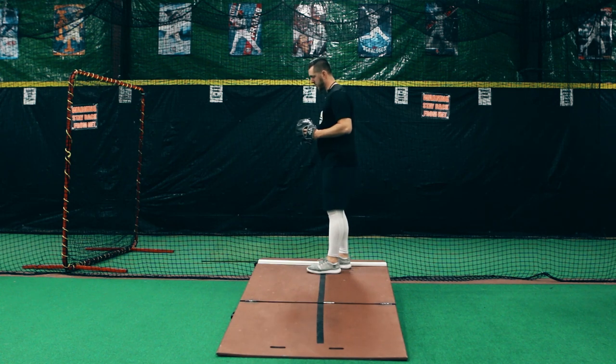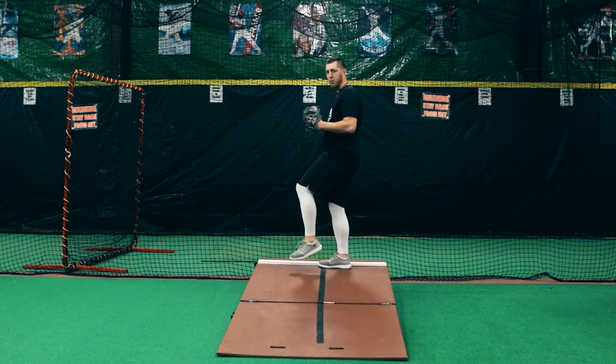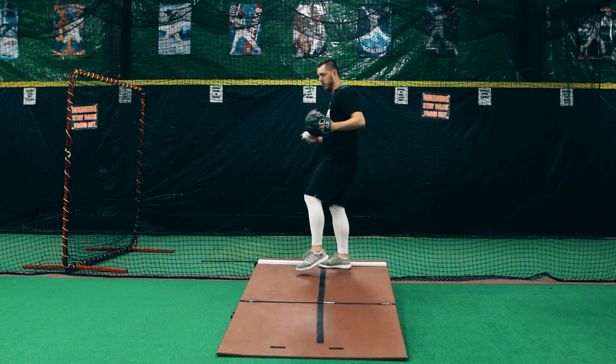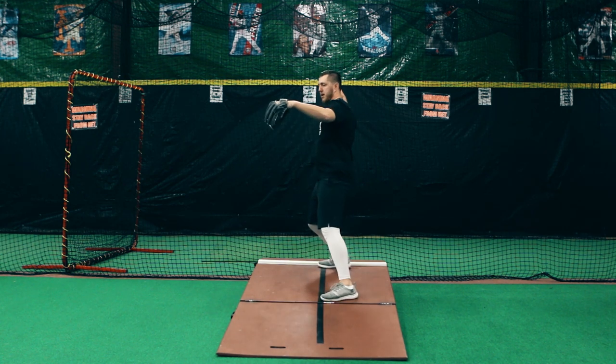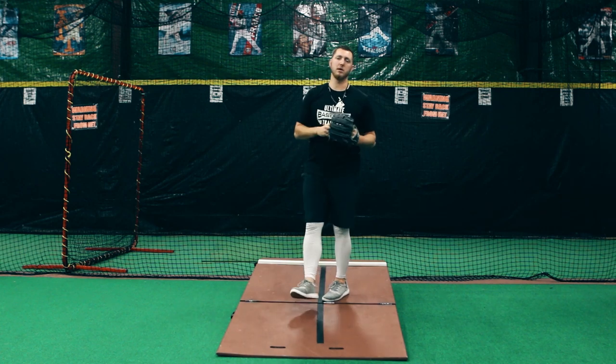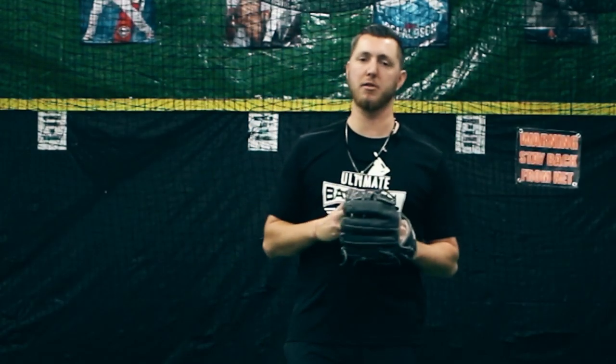What we can do is make sure that we're on time with our handbrake and really sinking down into our lower half, so that everything is on time. That way we're going to be able to deliver a better pitch and also be safer and healthier.